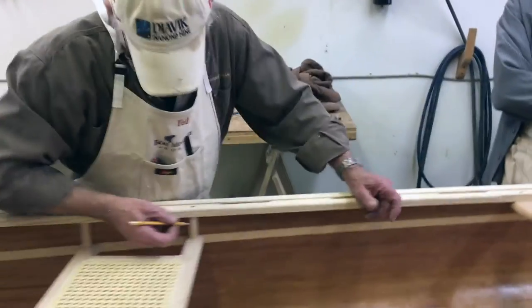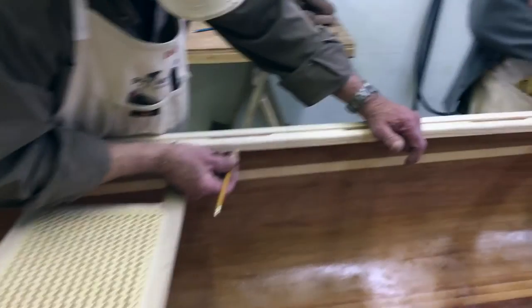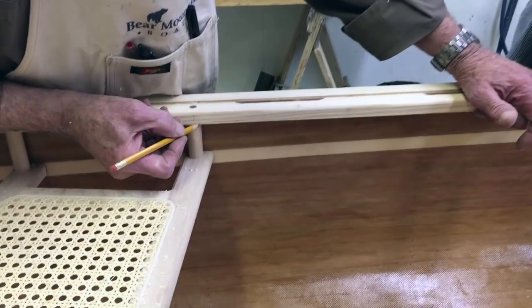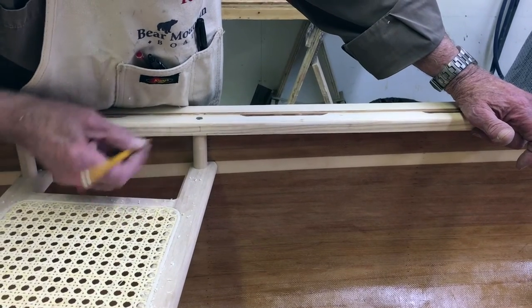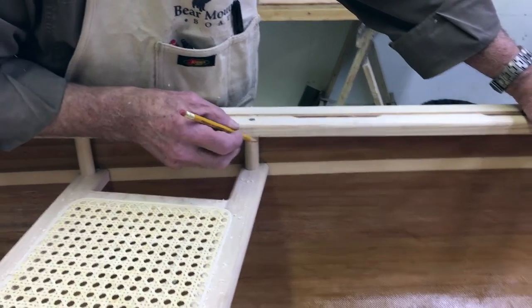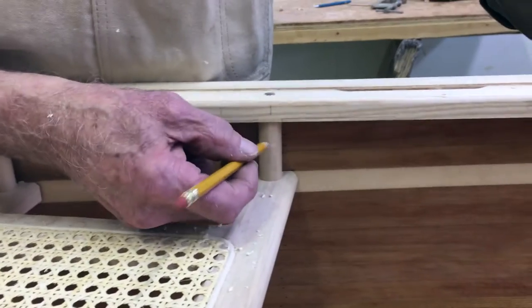A nice detail here is if you round it off down here, and then start there, and start again there — so we've kind of accented where that joint is.